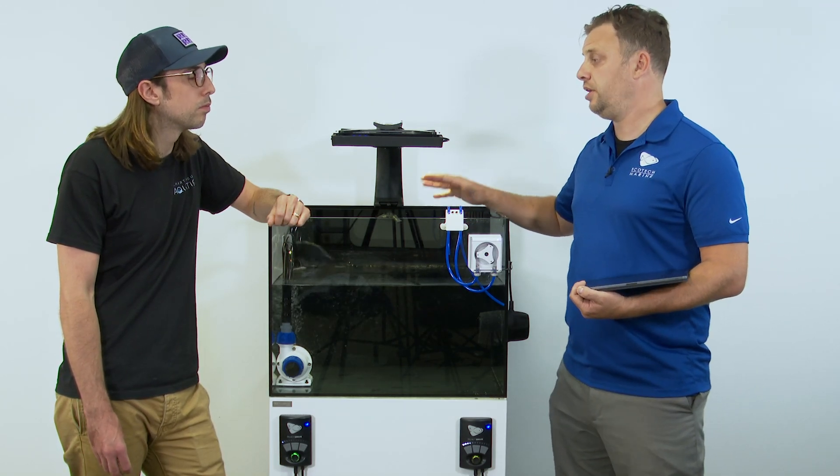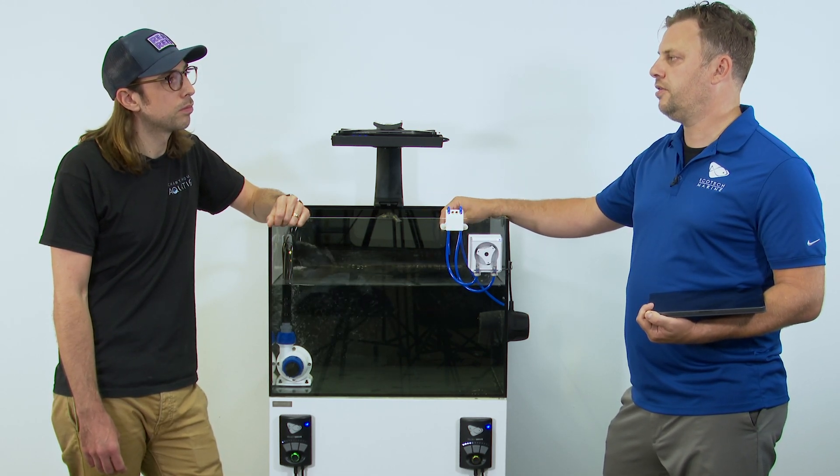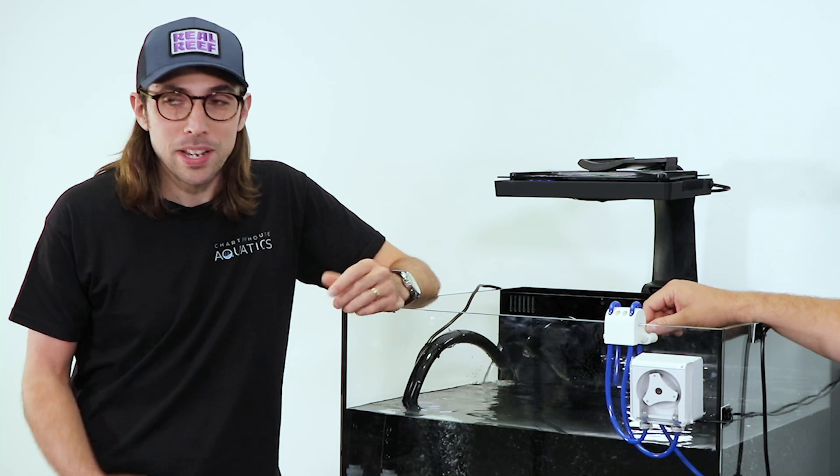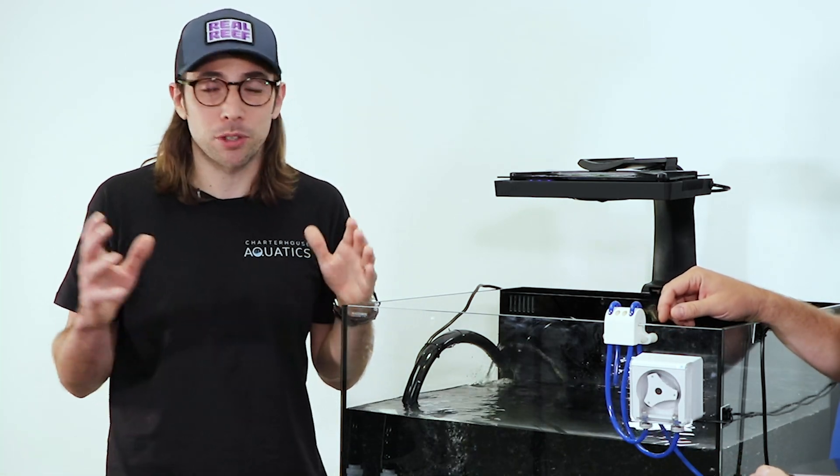Beyond that, with equipment where you can't remove the module — which would be earlier model gen three Radions and before — unfortunately those can only work with EcoSmart Live. But it means that a lot of products out there are still going to be able to access the Mobius platform some way or another.